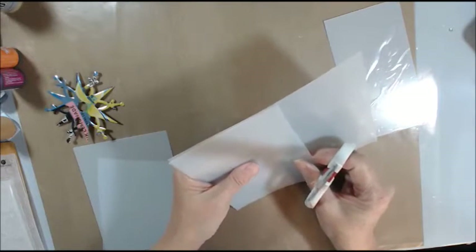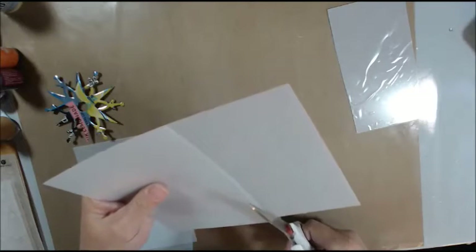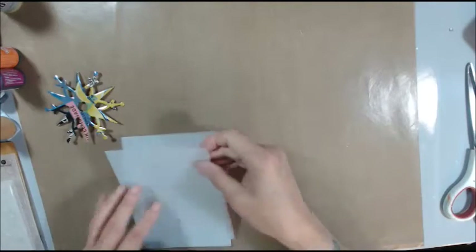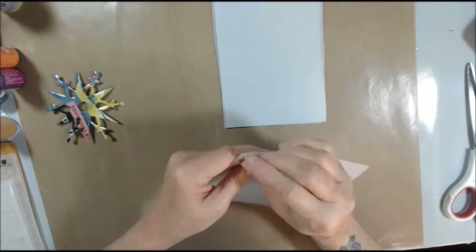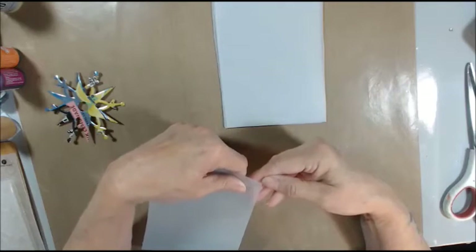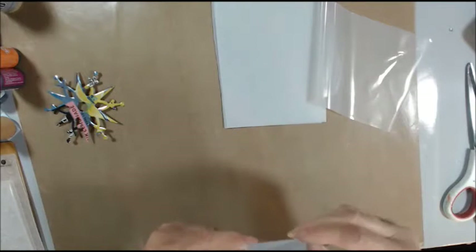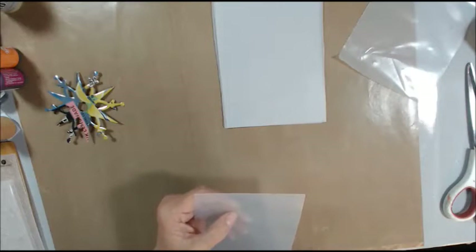I'm not cutting this very straight, but that's okay. Now let's peel the coating off of this — it's not that easy to get a hold of, and it's on both sides. I won't take up your time showing you, because I just showed you how that peels off. I'll be right back when this is all done.